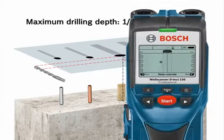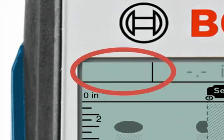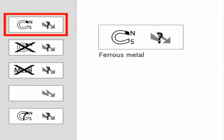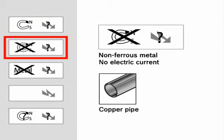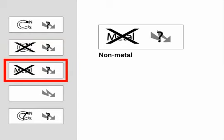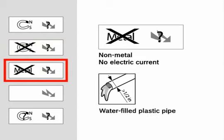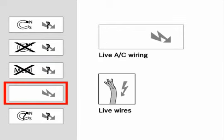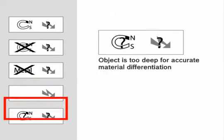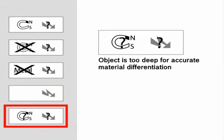In the top left corner, the LCD screen displays the material type by various icons. The material type icons are: ferrous metal with no electric current detected (such as rebar), non-ferrous metal with no electric current detected (such as copper pipe), non-metal object with no electric current detected (such as plastic pipe), water-filled plastic pipe, wood, masonry, non-live wire, live AC wiring, and object too deep for accurate material differentiation.